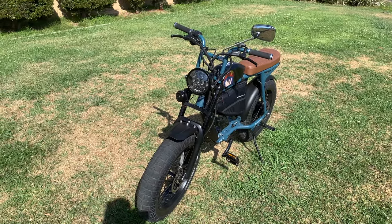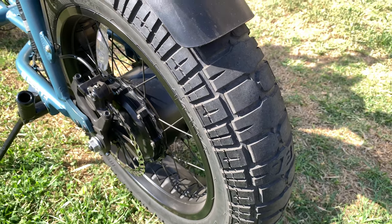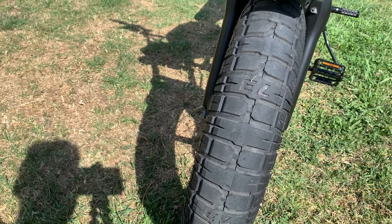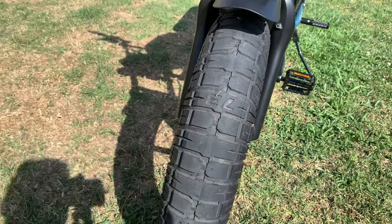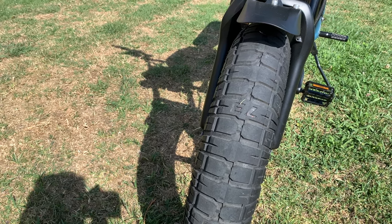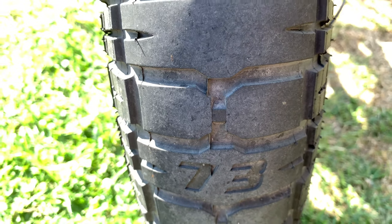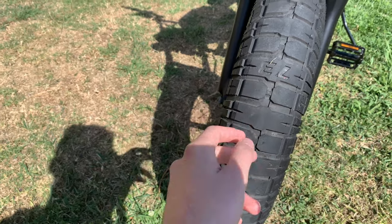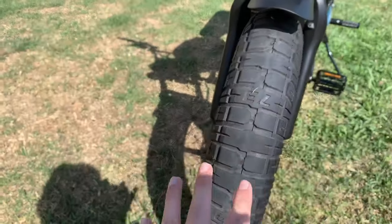The tires are the best thing about the bike — definitely a forte of Super 73. They're thick, weatherproof, and great against sand and all kinds of terrain. When riding with my buddy Tom, who has slick tires, he was slipping more than me on sand. Also, I had glass on the outside of the tire and the outer layer protected the inner tube from getting pierced — that's really impressive.